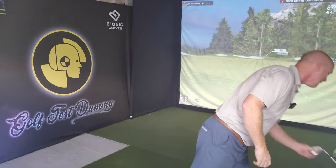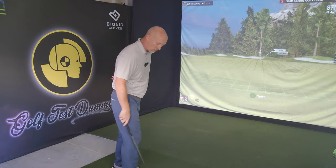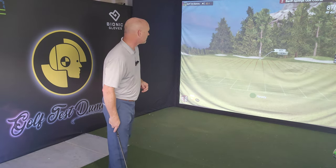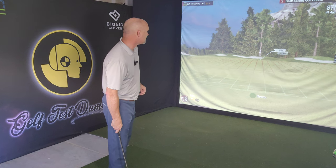Even my short game let me down at times, and that is really my bread and butter. It was a disaster of a day. I found myself, as I slunk off the course and tried to hide under a rock somewhere, asking the question: what happened?